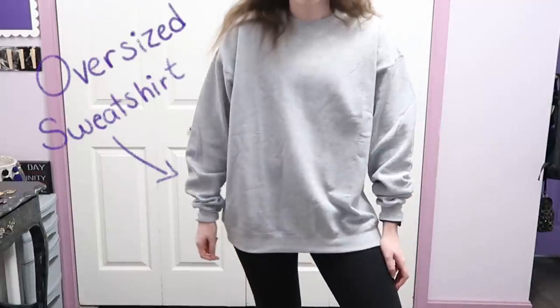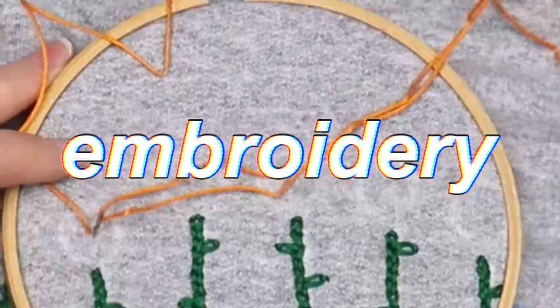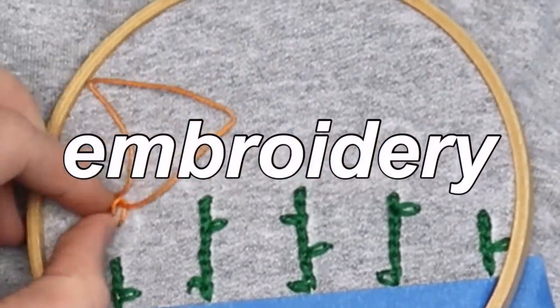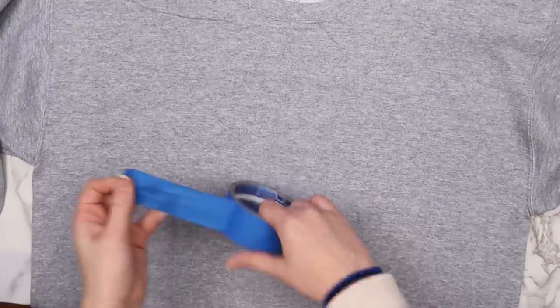The first thing that I found to make over was this oversized sweatshirt. This was actually one of those things that I bought for another project but never got around to. I've been seeing so many people do embroidery lately and I really wanted to try it, so that's what I did. First I took some masking tape and made a line a little bit under where I wanted my design to go.